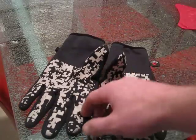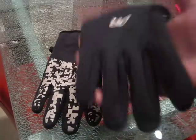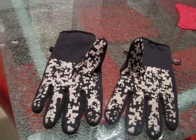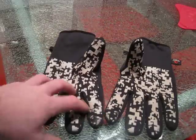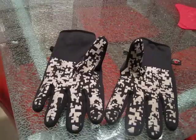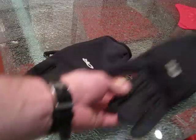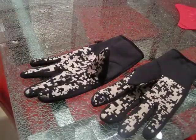These Outdoor Research gloves can be worn as one glove on your hand, or you can throw a Gore-Tex glove over top — like a Gore-Tex liner that goes over top. Similar to jackets — you've got the polar inner liner and then the Gore-Tex outer. Very cool option. Outdoor Research — very cool, nice grip, luminescent. Let me know what you guys think. Thanks for watching.